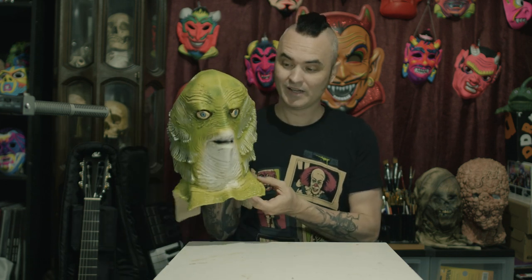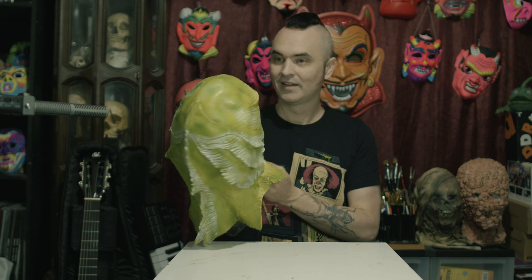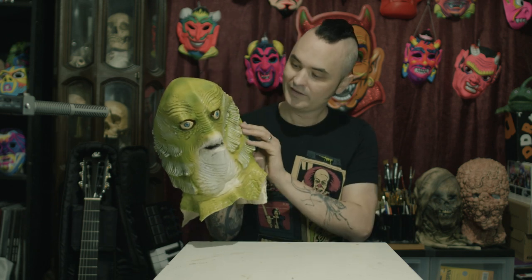I bought this guy for $12.99 on Amazon. As a mask collector, you already know that a really good mask can cost a lot of money. But I think you can take a mediocre looking mask and turn it into something really cool as long as the original sculpture is good. And in this case, this mask looks pretty good sculpture-wise.